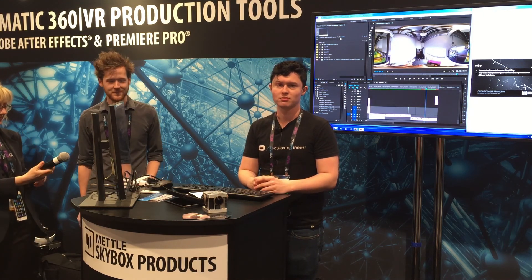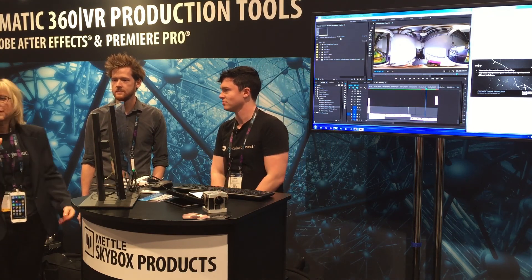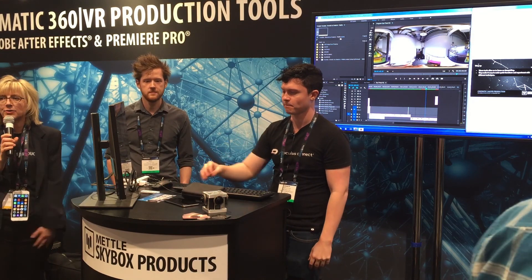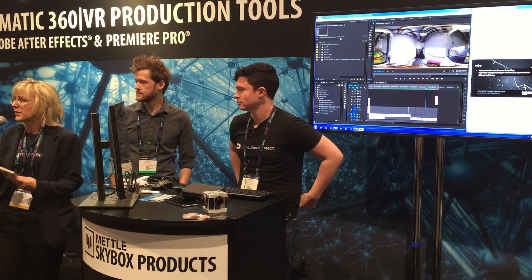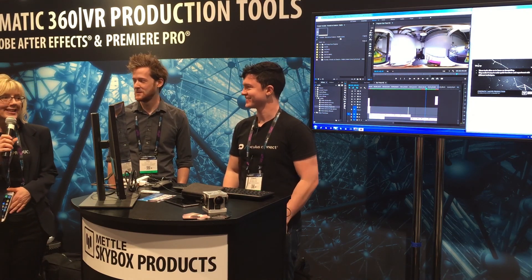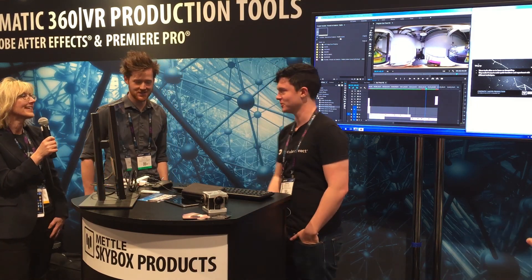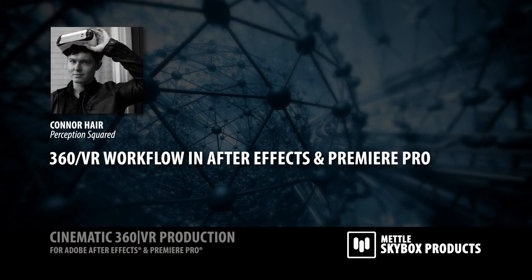Thank you. If anyone has any questions, I'm sure Connor will be happy to answer them one-on-one at the workstation. I'd like to remind everyone that we have a contest — scan your badge. You have a chance to win one year of Adobe CC, a $3,000 graphics card, and other prizes from our tech partners. Thank you very much.